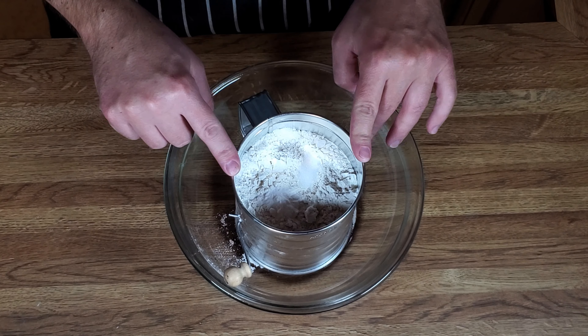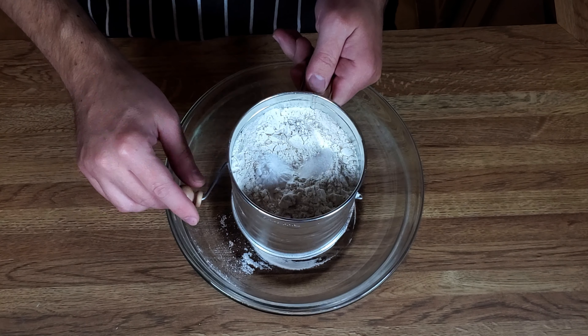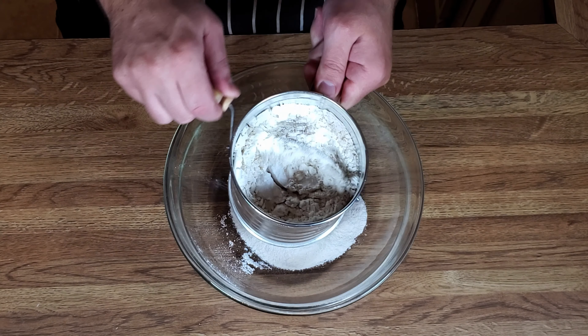In our sifter we have two cups of flour, a teaspoon of baking soda, and a quarter teaspoon of salt. We're going to sift this out.